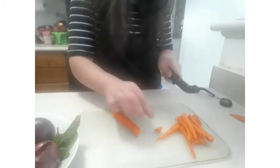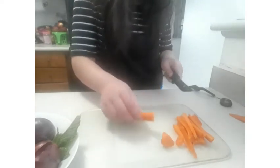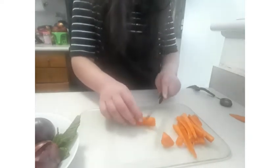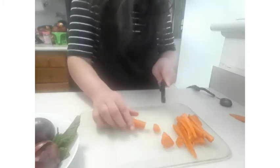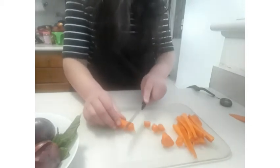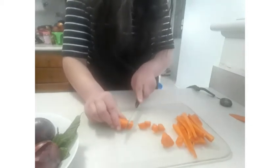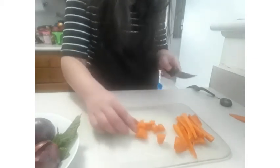Now the rolling cut: cut diagonally at the end top of the carrot, then what you do is roll and cut, roll and cut, roll and cut. Just roll and cut — that's the rolling cut.